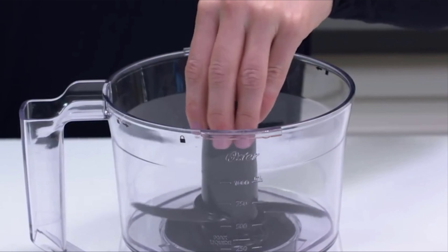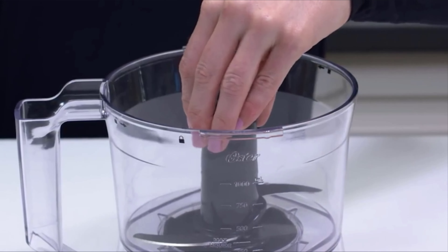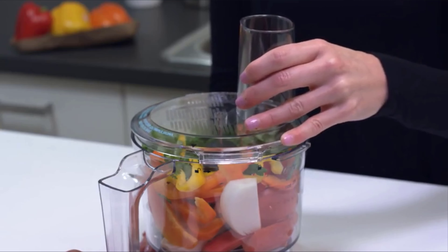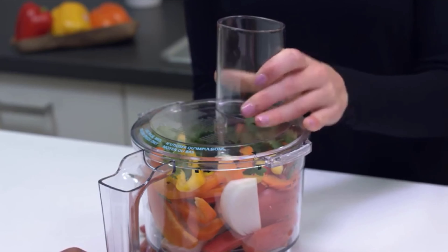Place the S blade over the post and rotate to make sure it is seated onto the post as far as it will go. Fill with your ingredients and place the cover on the bowl by pressing down and turning counterclockwise until it locks in place.